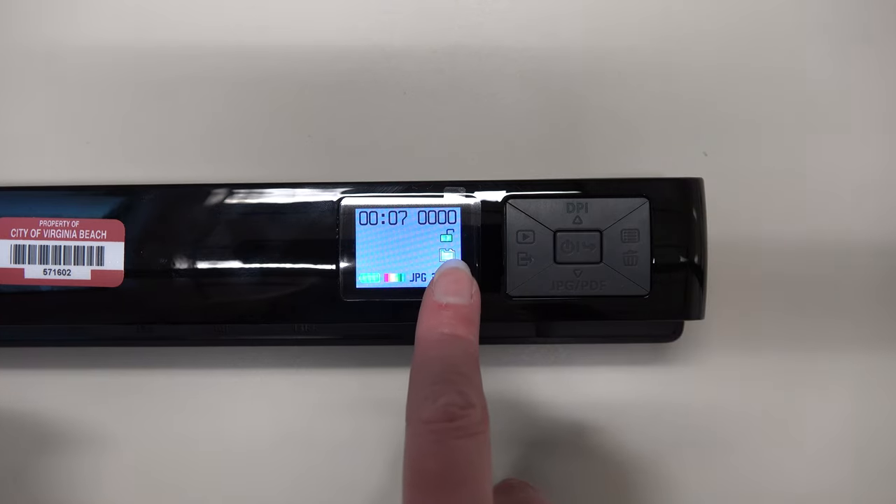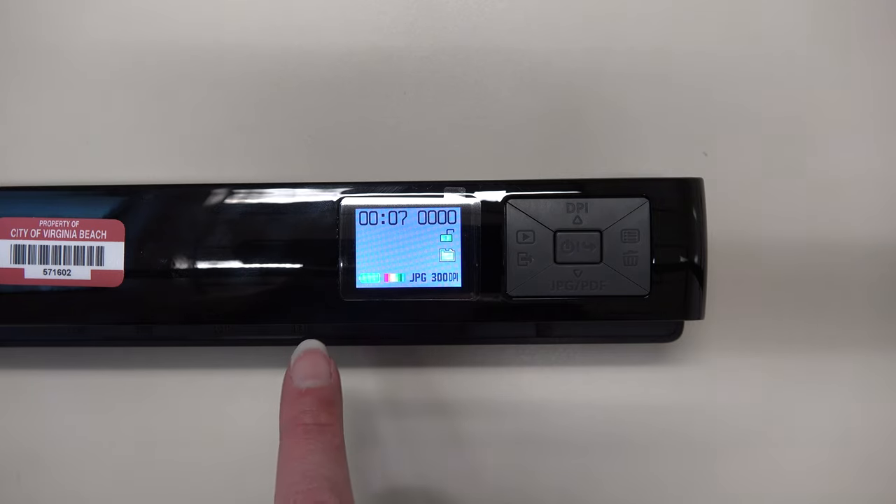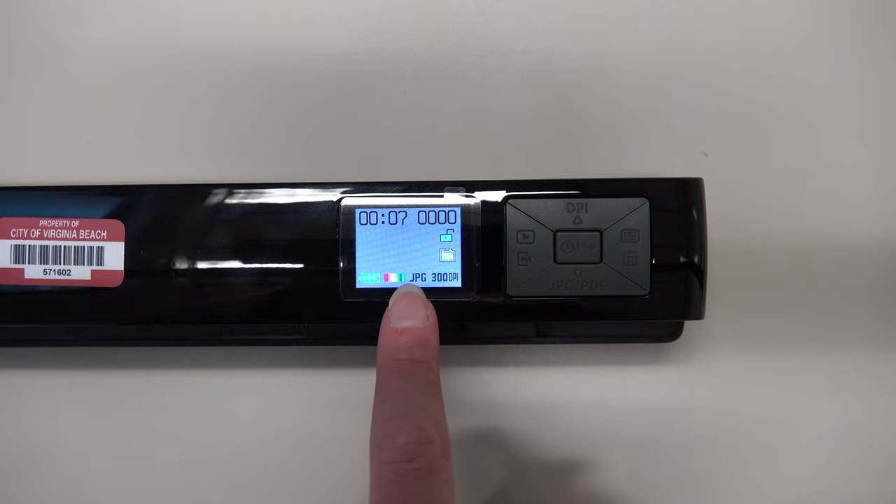The folder icon is there to alert you when your memory card is full — the folder will turn red and say 'full.' Going from left to right, the icons along the bottom are the battery, which tells you how much battery power you have left. Color tells you whether you are scanning in color or black and white.